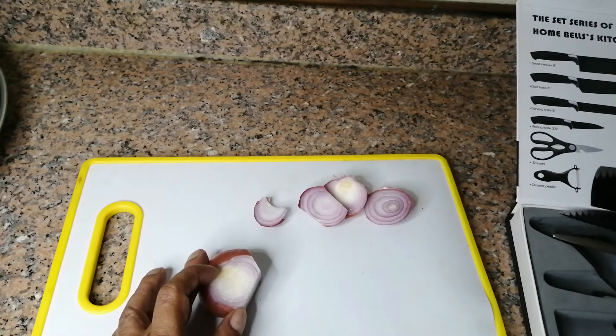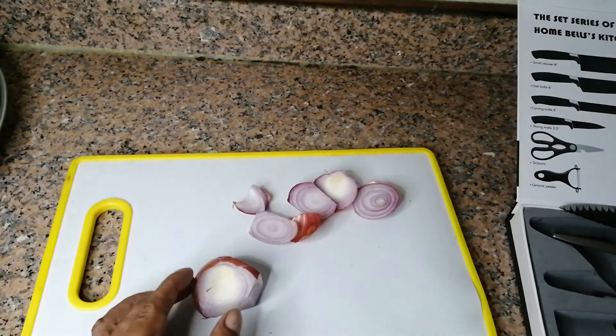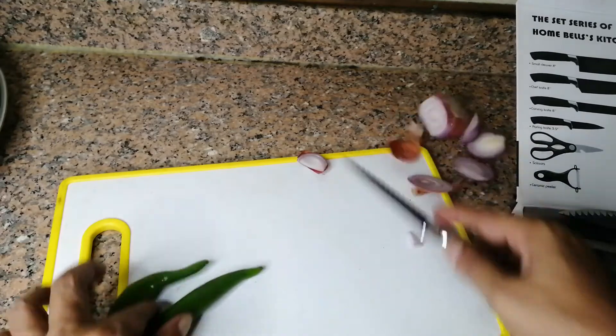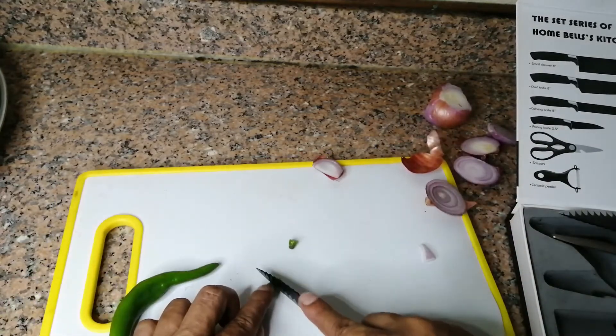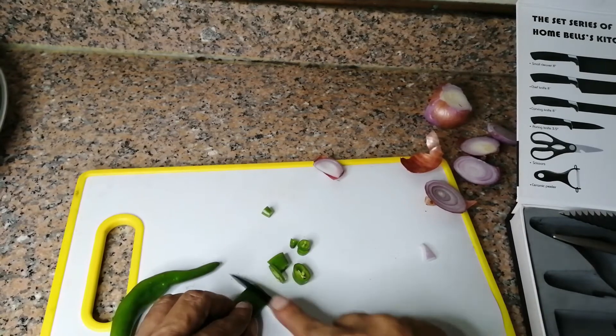Now I try the bigger one — yes, it's really very nice. I have some chilies and I try to cut them into small pieces. Look, amazing, excellent!